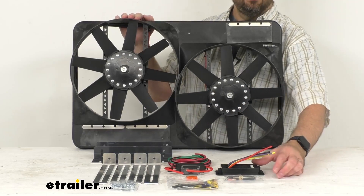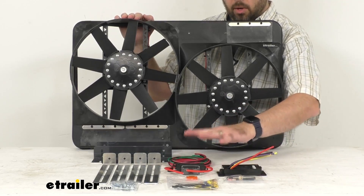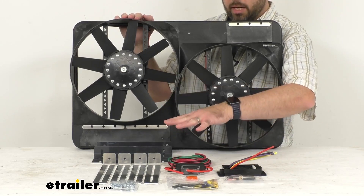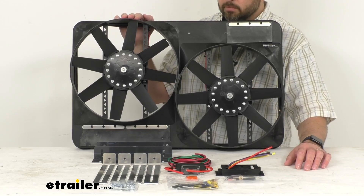Again, you're going to get that variable speed controller and then all of the wiring and the hardware, the brackets to successfully install this in your vehicle.